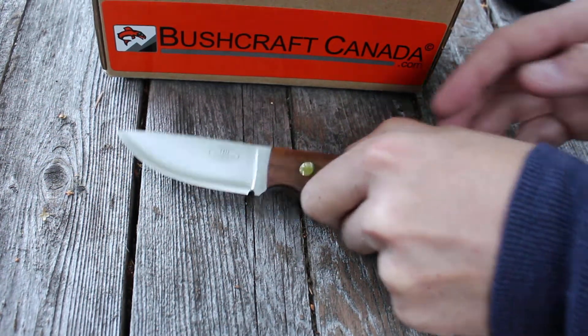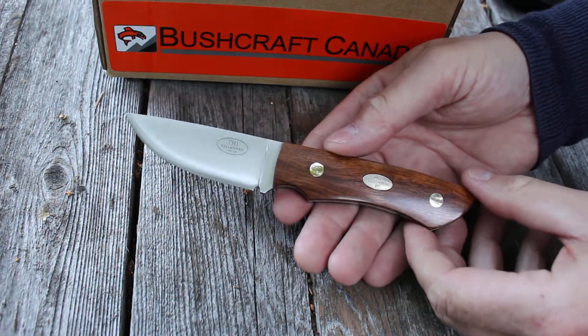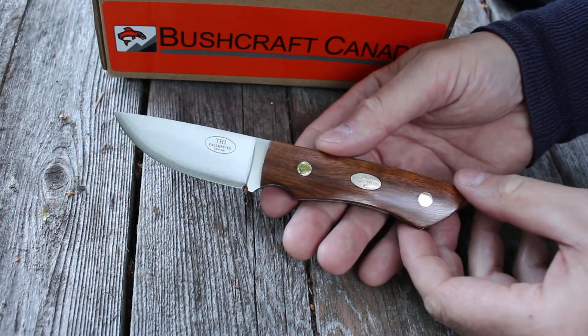Hello, Paul Robinson from bushcraftcanada.com. I've got a really nice knife to show you. This is a little beauty — this is from Fall Niven.